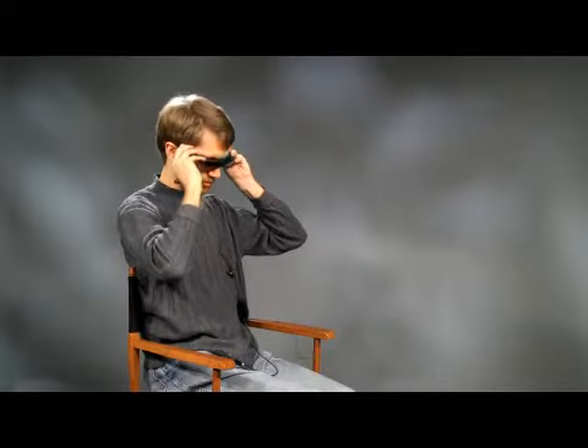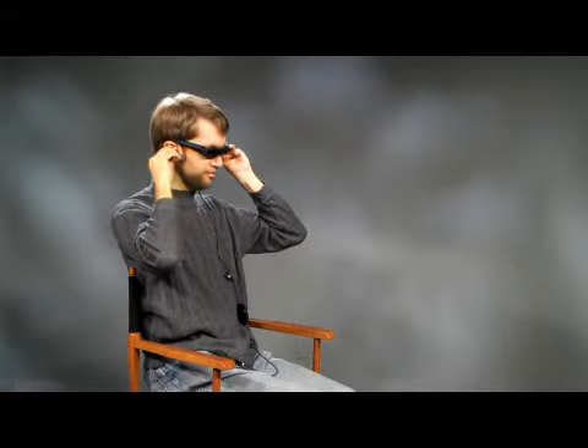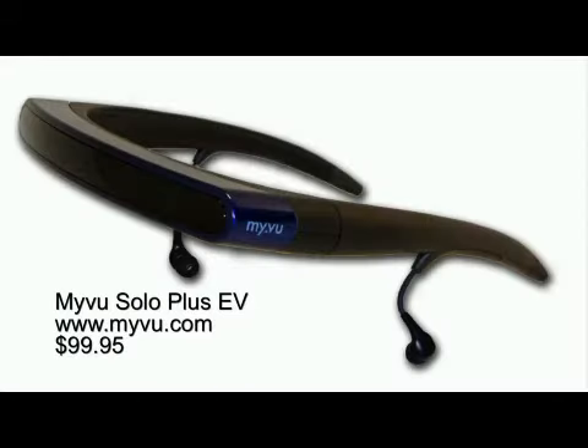The MyView Shades are a great alternative to watching videos on a tiny phone or iPod screen. They have a built-in pendant for volume and brightness control. And while they only provide 320x240 screen resolution, they're a great novelty gift. Available on the MyView website, these viewers are $99.95.